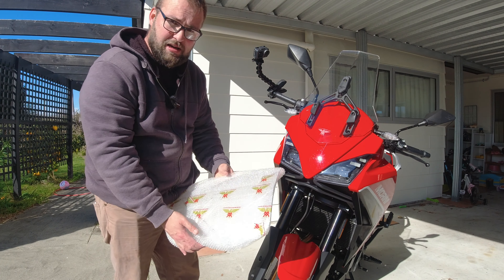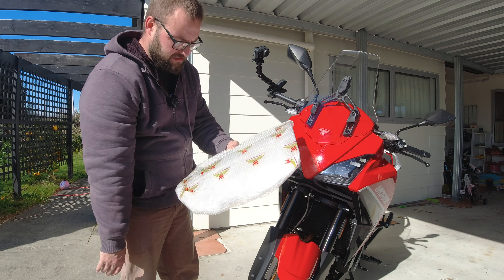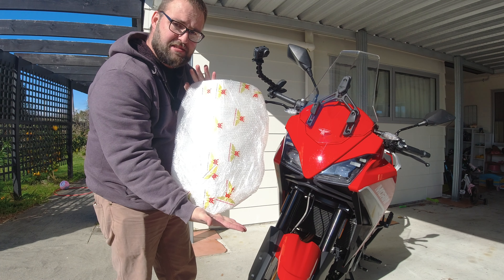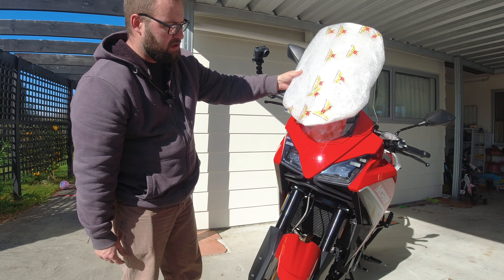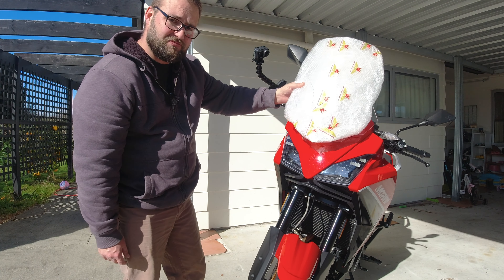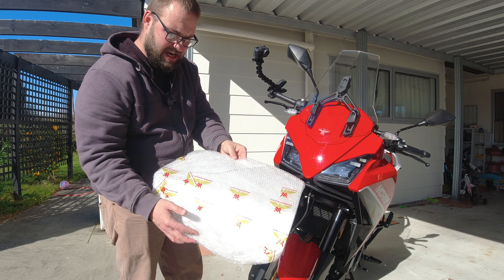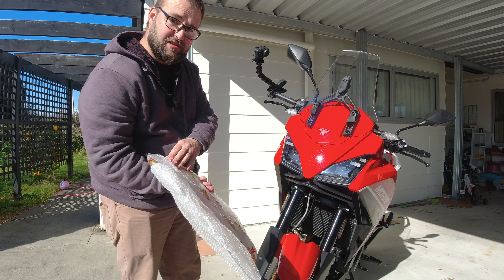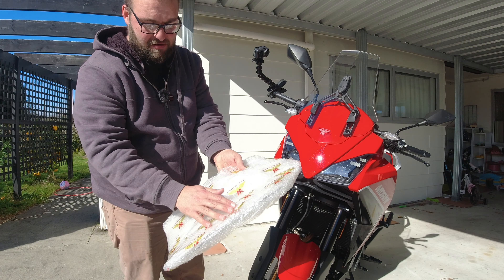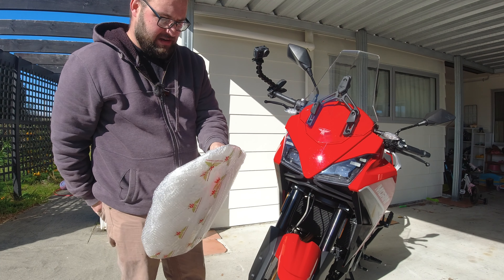Rightio guys, so we've got a care package from Moto Marini New Zealand. We have the accessory windscreen to chuck on the XKPS, so I thought we'd have a gander at it. I haven't pulled it out of the packaging obviously, so it comes in its very own special Moto Marini bubble wrap, which I'm sure the kids are going to like.